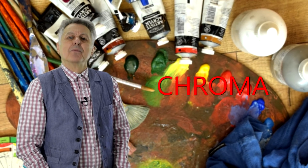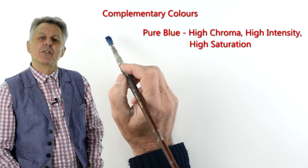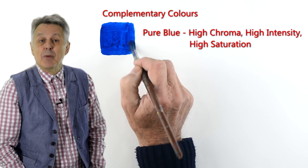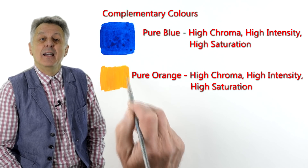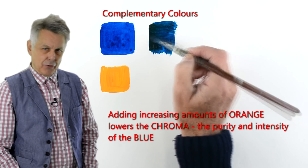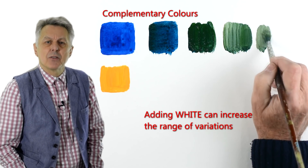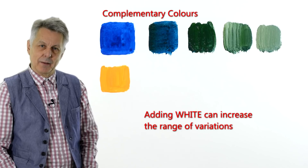Before we go, just a few more terms you should know about in regards to colour. The first one is chroma. This simply means that when a colour is in its purest state, it is in its highest chroma, saturation, or intensity. So to lower a colour's chroma, you add a little of the complementary colour. If you keep adding more of the complementary colour you will eventually create a neutral grey. These neutral greys or low chroma colours are quite complex because they contain lots of other colours, but they are really interesting to work with. Experiment!